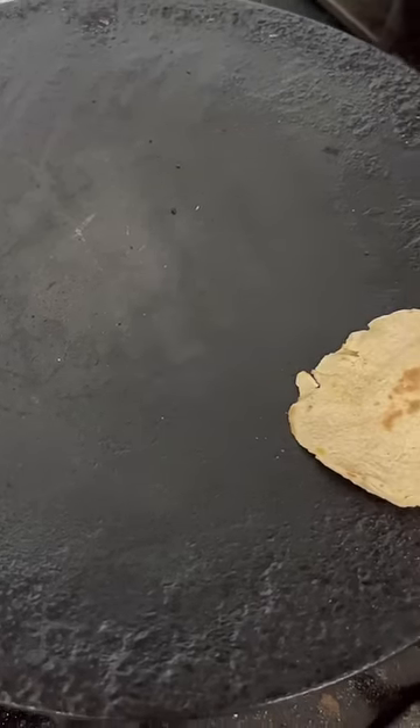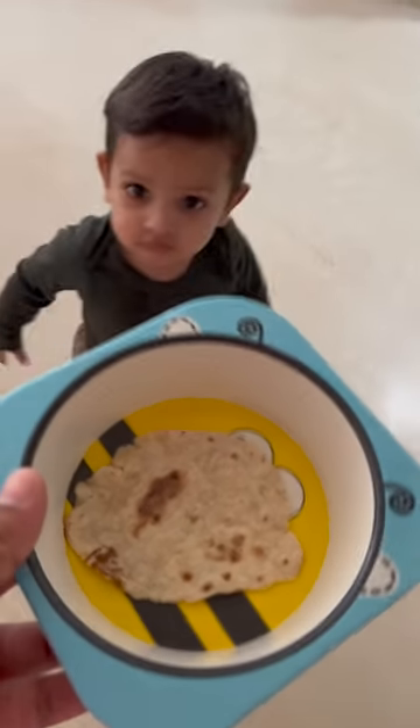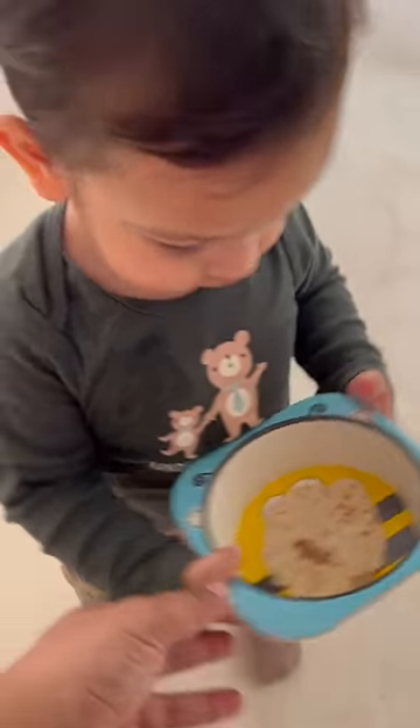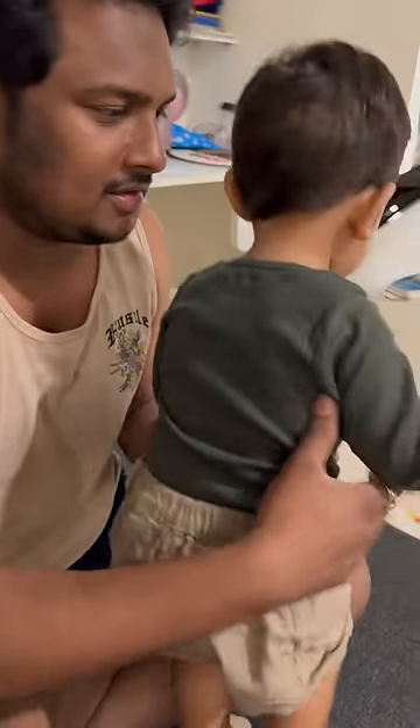My mother-in-law roasted the roti, and as you can see it is so cute and tiny. Then Arhan took it to his dada so his dada could eat it.